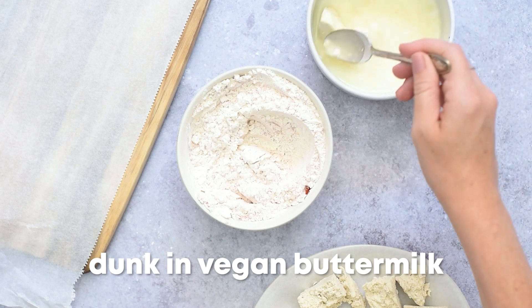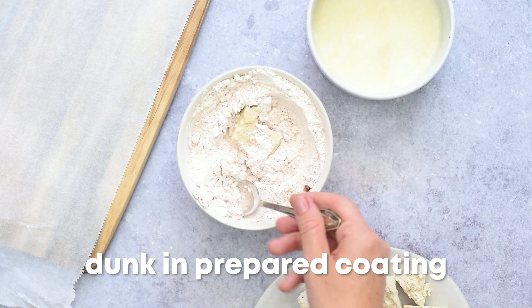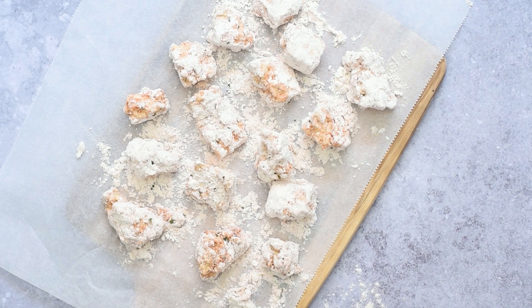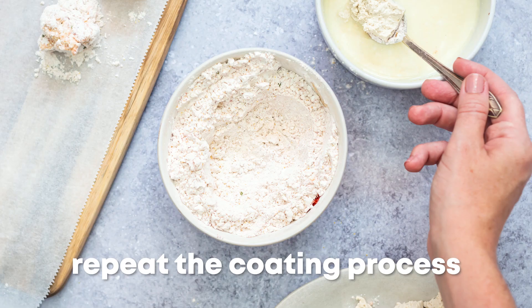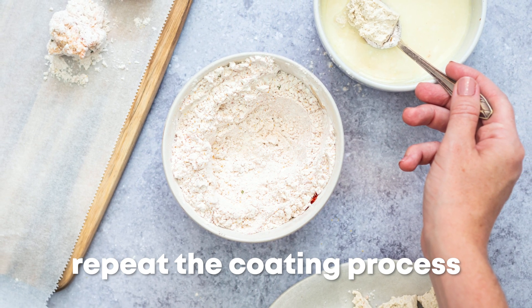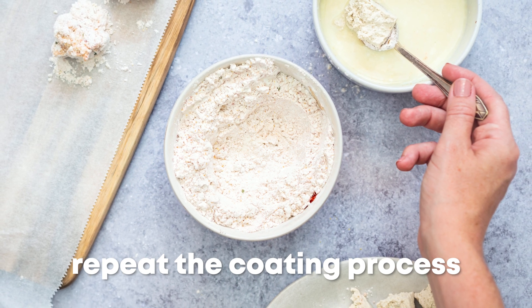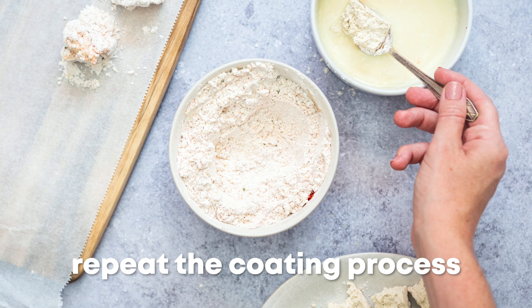For a spicier vegan fried chicken, you can increase the amount of cayenne pepper. And if you'd like a gluten-free meal, you may replace the all-purpose flour with any one-to-one gluten-free flour blend. Now dunk each piece of tofu one at a time into our vegan buttermilk, then into the prepared coating. Tap the pieces to remove extra flour and transfer each coated piece to the parchment-lined baking tray. Once all the tofu has been coated, repeat the process again — dipping in the vegan buttermilk, then covering with the coating a second time, and transferring to the parchment-lined tray until ready to fry.